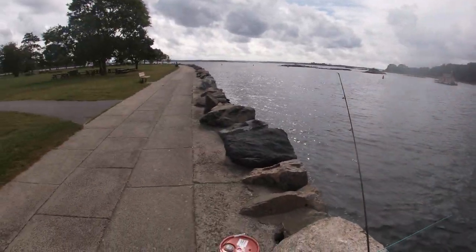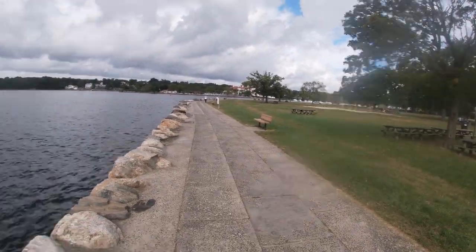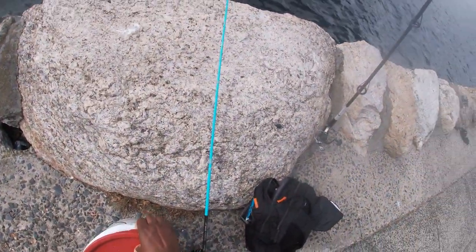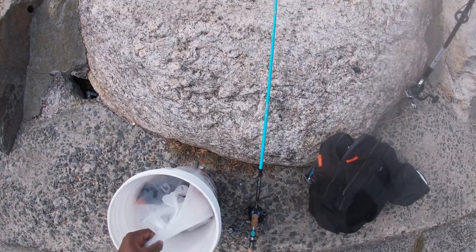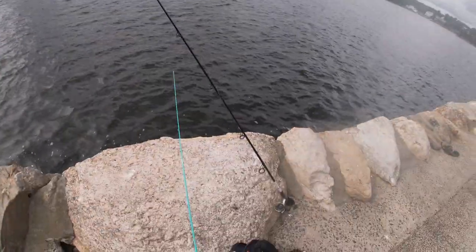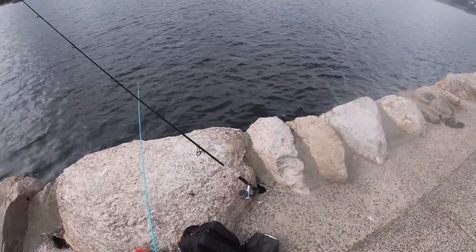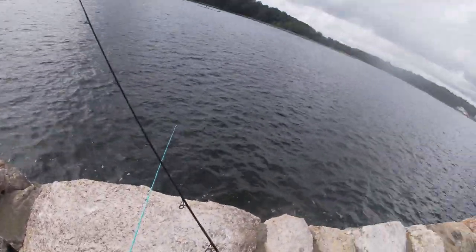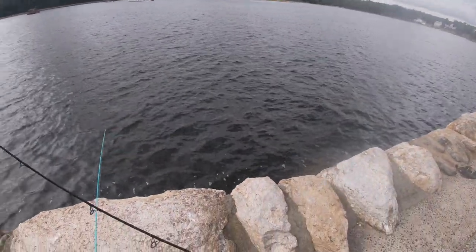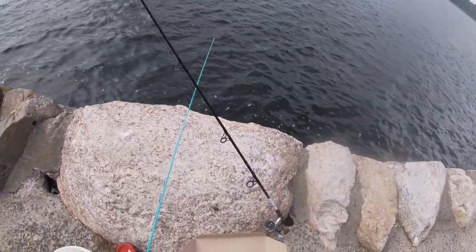What's up guys, coming to you with another video. I'm out here in New Rochelle today, a new area for me. I came to meet my uncle to do some fishing with him - he's on his way here now. I don't know much about this spot, all I know is the tide's coming in. I see some snappers busting on spearing, but other than that I don't know what's here or what they're catching.